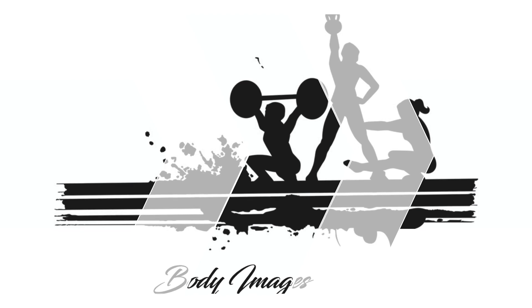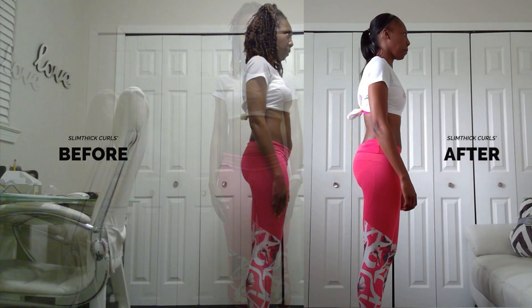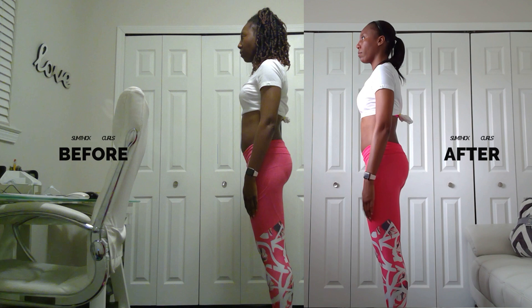I want to start off with my body images — before and after pictures — first. Watching this video I can see a difference, but I promise in the midst of the challenge when I would look in the mirror I could not see a difference. And here are my before and afters with my stomach sucked in.